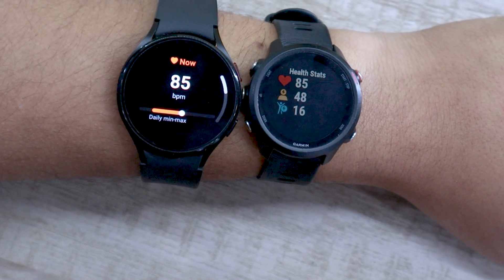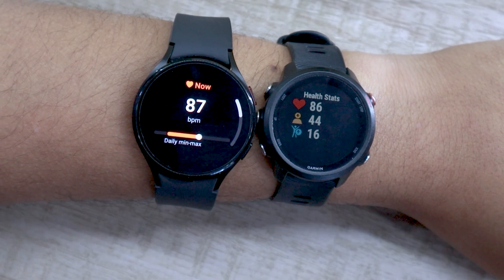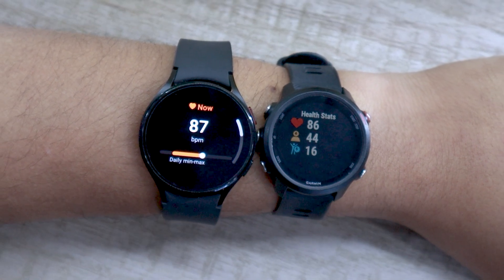How do you feel about your Watch 4 accuracy? Do tell me in the comment section down below. You can also check my Garmin 245M accuracy test video using the i button.